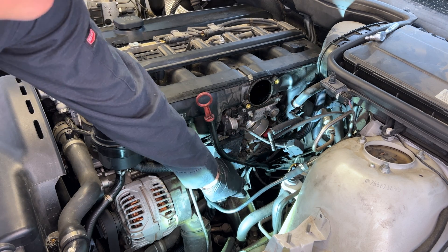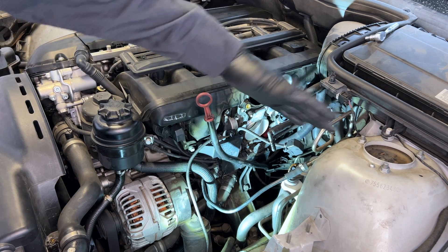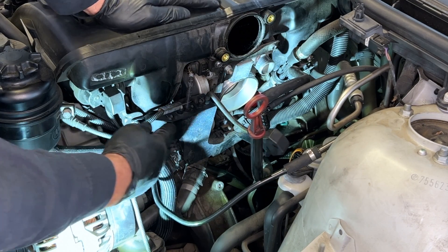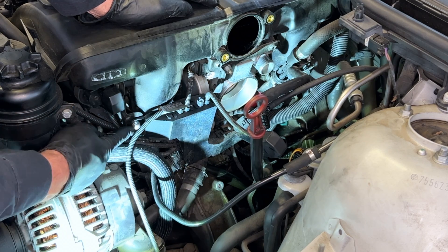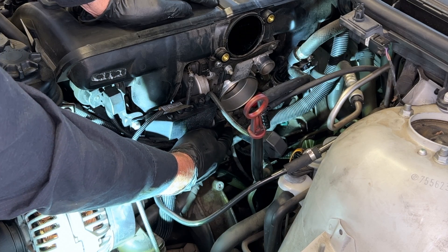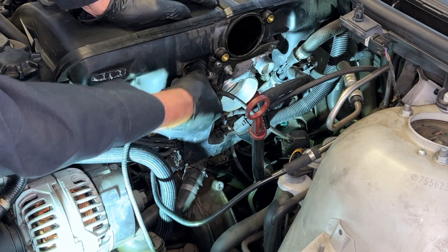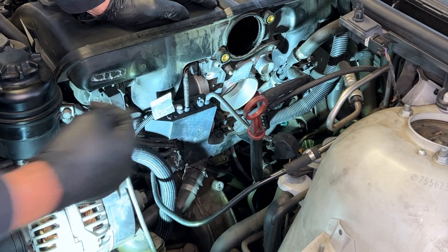There's a 13 millimeter bolt holding this dipstick tube. I'm going to remove that so I can fasten it out of the way and give me some more room. Next, I'm going to work and get some of this wiring harness connection out of the way. There's a 10 millimeter bolt here and a 10 millimeter bolt behind the throttle body connector. We're going to take the connector off and get to that as well. Then disconnect the idle air valve connection and try to pull this out of the way to give us some more room.